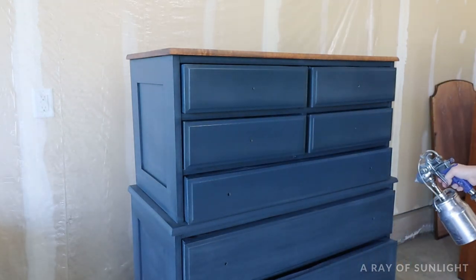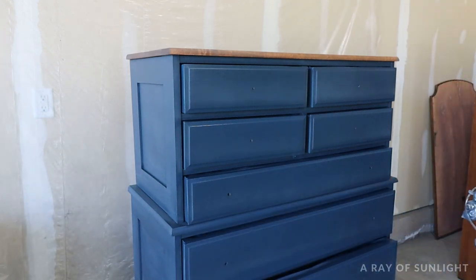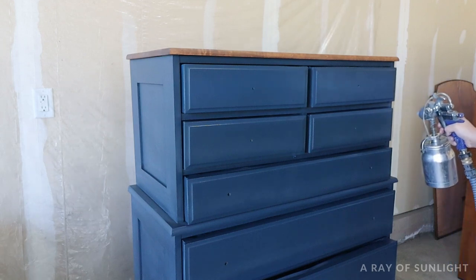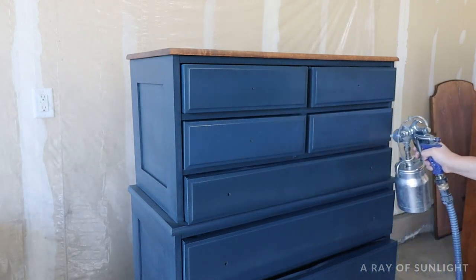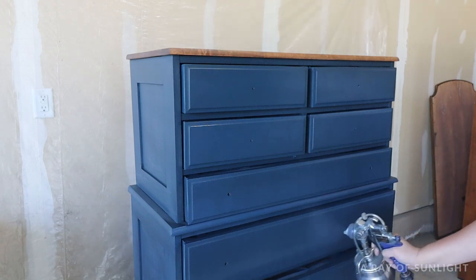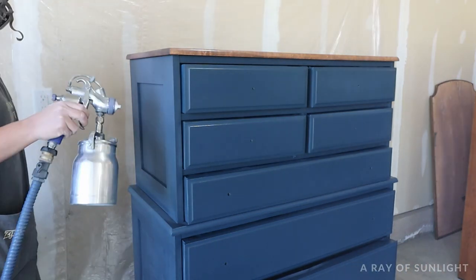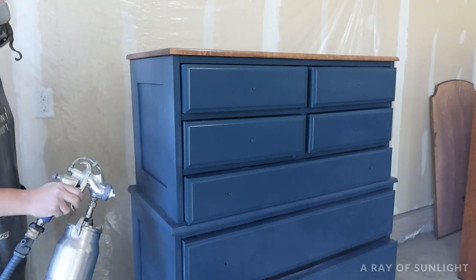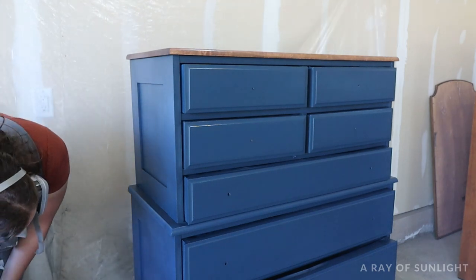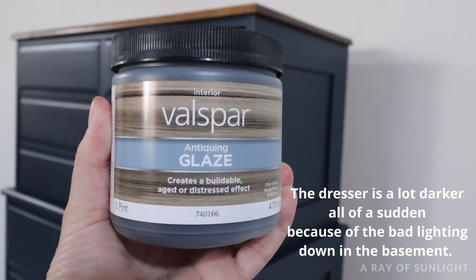Then I let the poly dry for extra long — I like to let it dry at least overnight, but it's best if it sits for at least 24 hours before moving on to the next step. If you start glazing before the poly has a chance to really dry hard and cure, the moisture from the glaze will go right through the still-soft poly and into your paint. Then when you start wiping and working with the glaze, the paint can very easily rub off. So best practice: just wait 24 hours.